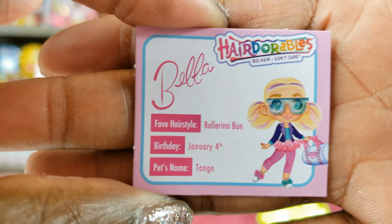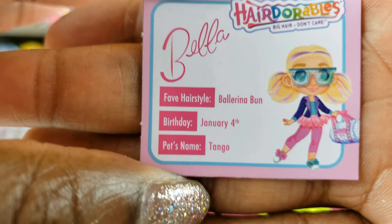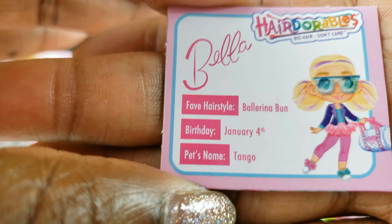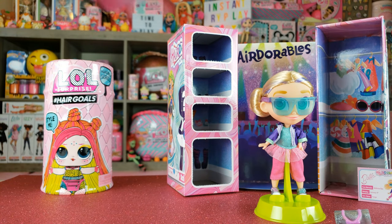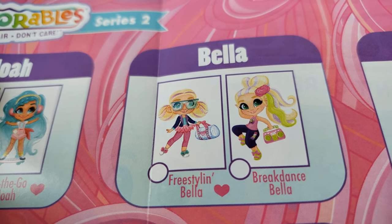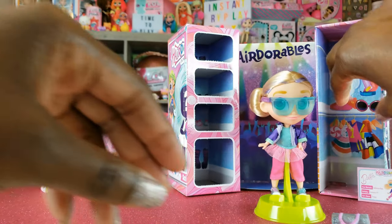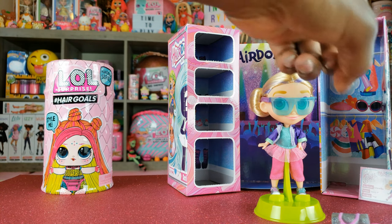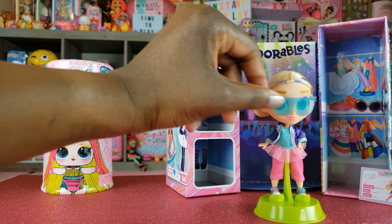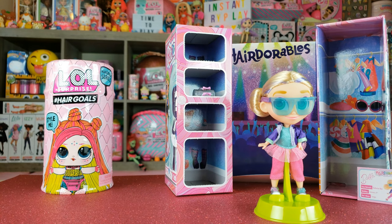Hairdorables comes with a nice little card that tells you about the doll you have. We have Bella — her favorite hairstyle is the ballerina bun, her birthday is January 4th, and her pet's name is Tango. Looking at the guide, we have 'freestyling Bella.' One cool thing about the box is you can tuck in the part where you took the doll out — there's a little closet in there to hang things up, and some little shelves to store the items that came with the doll.